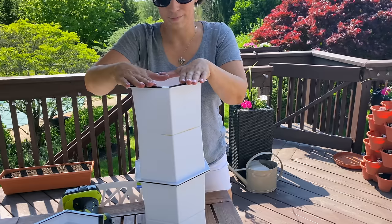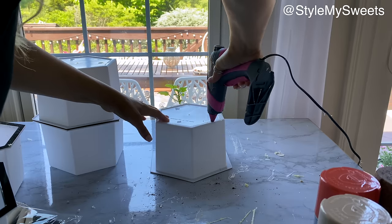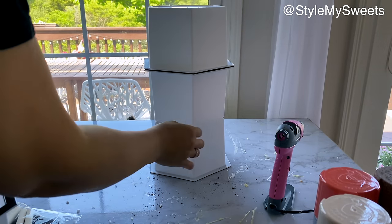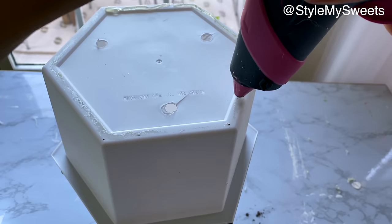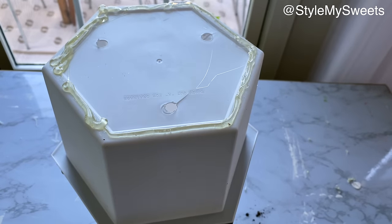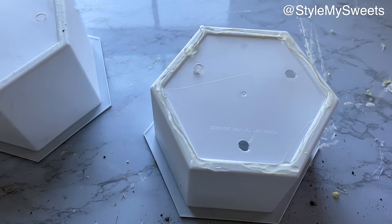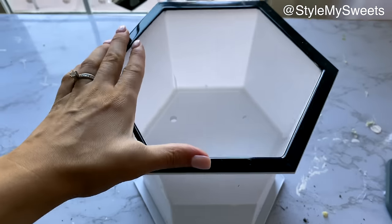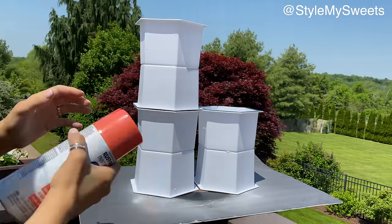I'm making a set of hexagon planter vases in two heights using Dollar Tree hexagon planters. For the tall one, I alternated planters upside down and right side up — four planters high total. The shorter one is just two planters high. I found hot glue worked better than super glue for bonding these, as the super glue dried but then the pieces came apart easily. Hot glue pressed firmly together held just fine.